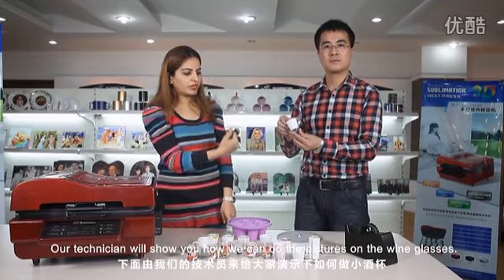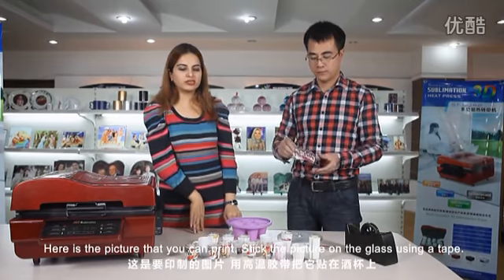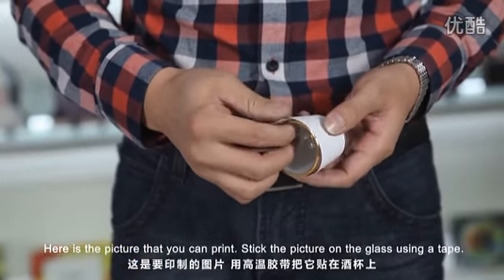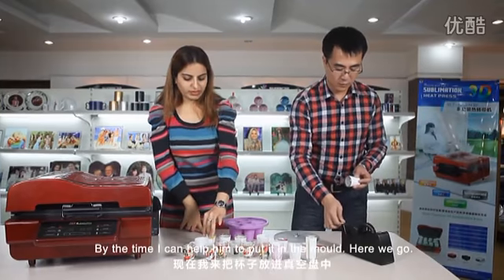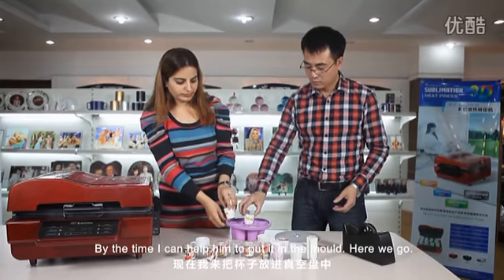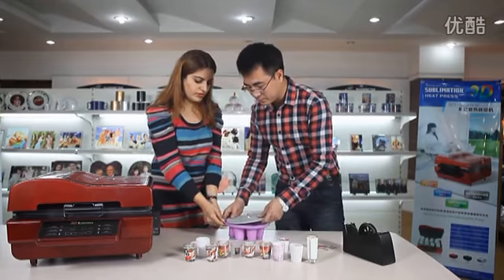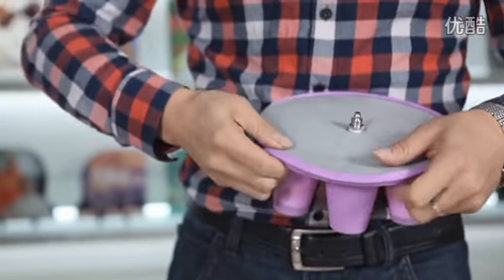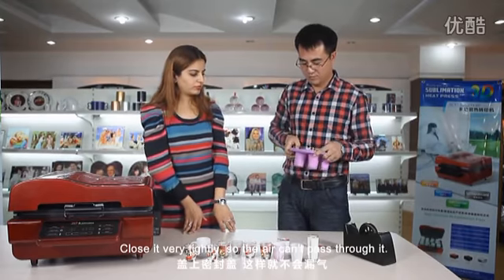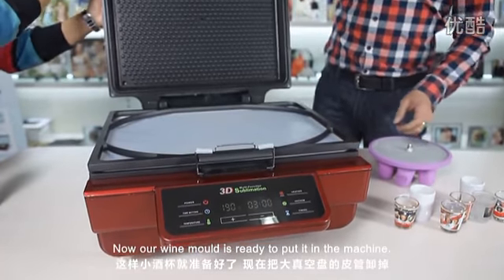Our technician will show you how we can do the pictures on wine glasses. Here is a picture that you can print. Stick the picture on the glass using a tape — stick it firmly. Here we go. Close it very tightly so the air cannot pass through it. Now our wine mold is ready to keep it in the machine.